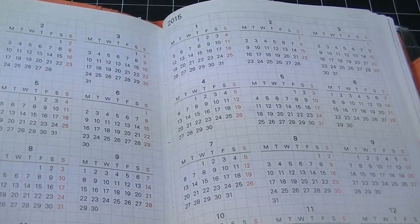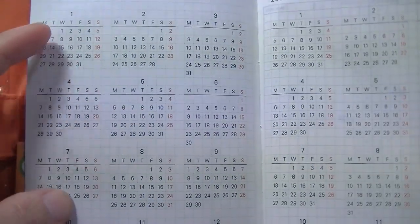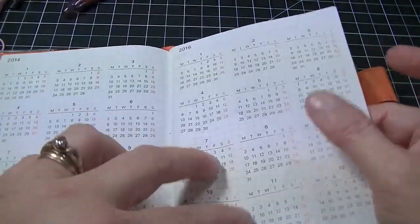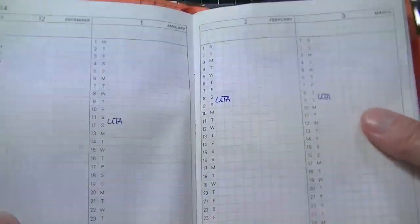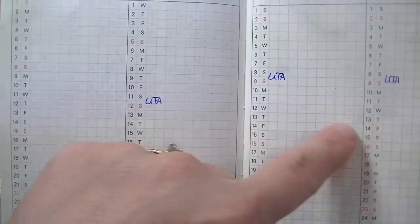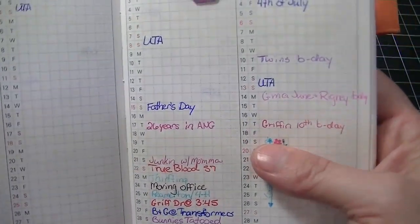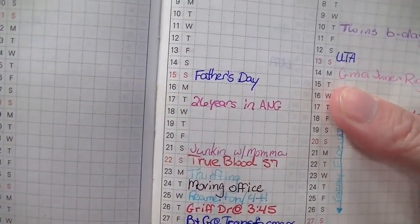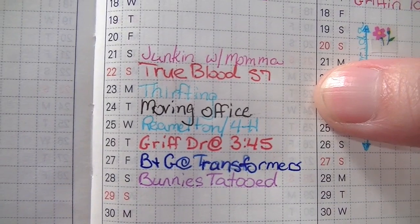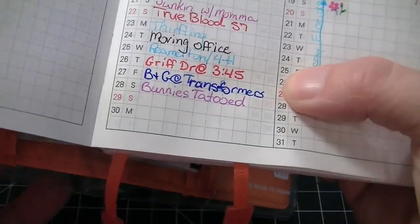It has 2014, 2015, which I want to mark the weekends I work. And then it starts with this - every month and every day. So I went ahead and marked the UTAs that I work. And then since I started this in June, I mark down what happens that day. Like Father's Day, 26 years in the guard, Junkin, True Blood, Thrifton, Moving Office, Ray Milton 4H, Griffin, and then Bunnies Tattooed, and we're also going to the flea market.